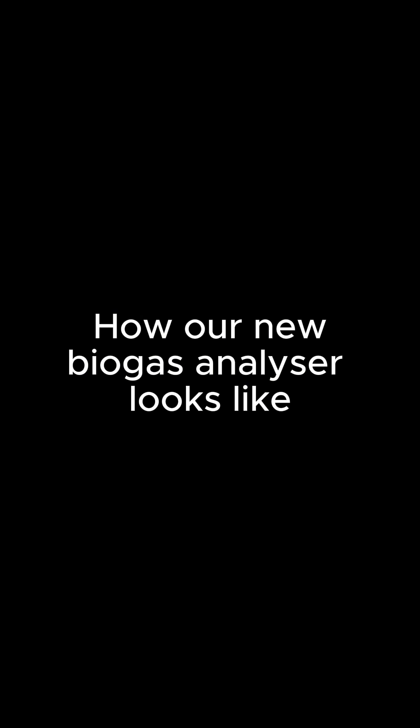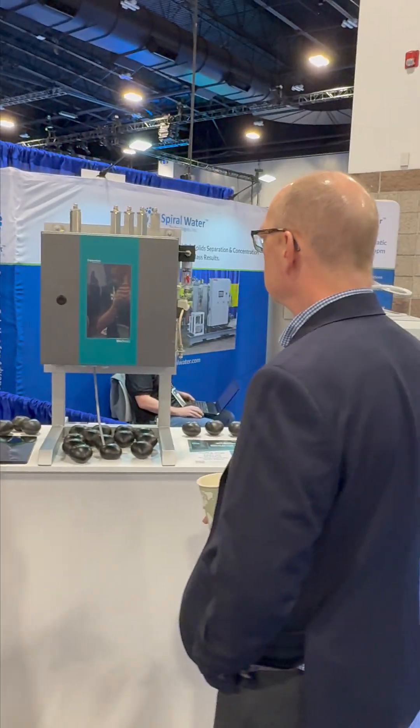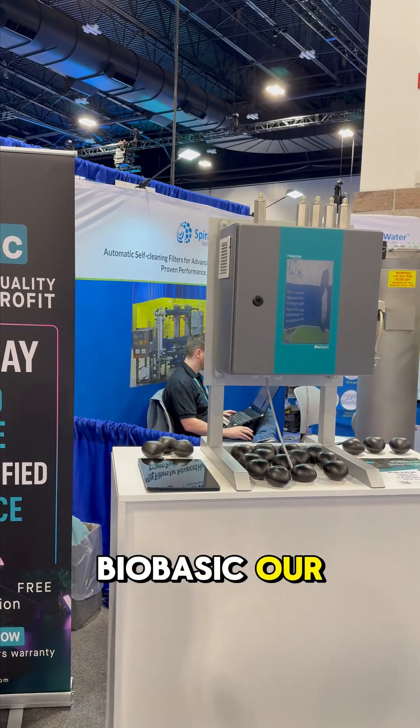This is how our new biogas analyzer looks like. Hi, welcome to Biogas Americas 2025. We are excited to be here in Denver and introduce our all-new Biobasic, our innovative modular gas monitoring system that is specifically designed for biogas plants.